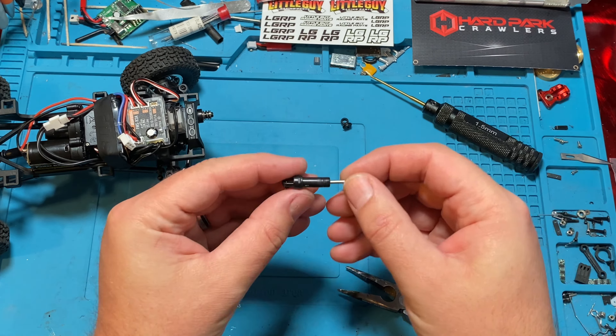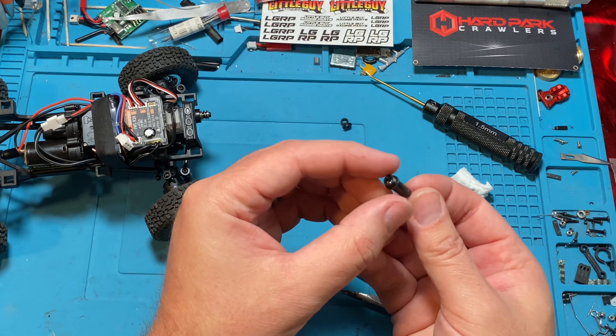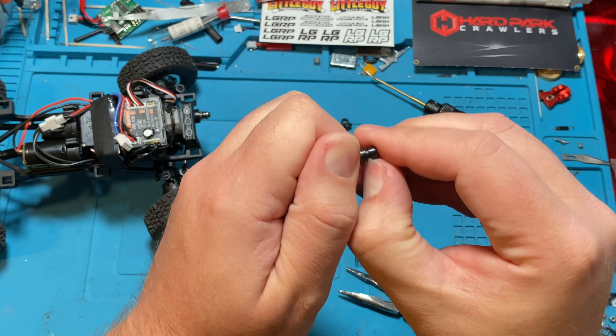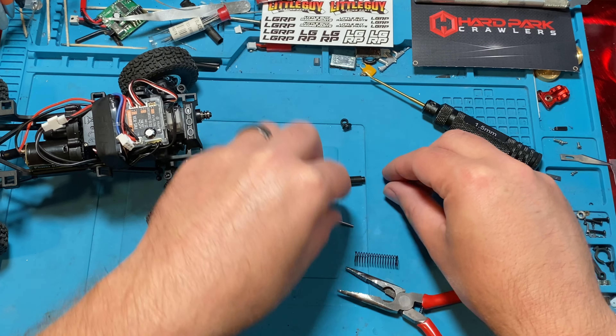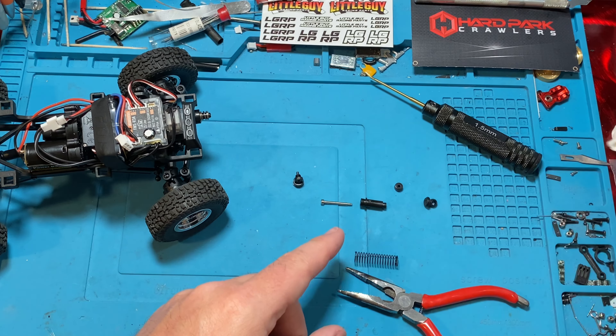You can also unscrew the top portion and your shaft can come out. You can see the whole shock here, and then there's this little cap and it's just pressured on. You can usually stick your fingernail under there, or an X-Acto, and just kind of pop it off, or even a small flat head. And there you go — there's your whole shock.